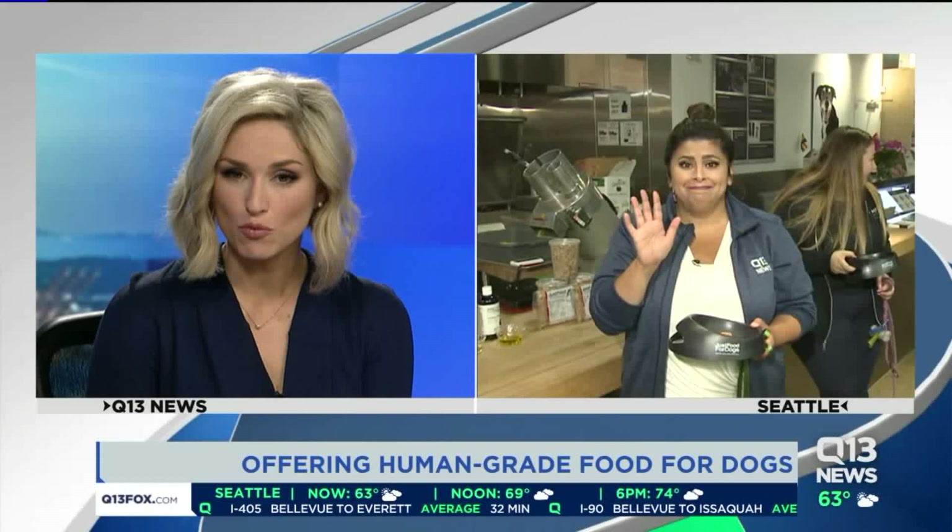Right now, if dogs are members of the family, they probably should just eat as well as we do, right? Well, Just Food for Dogs is what it's called. It's a place that serves whole food recipes made with the same ingredients that humans eat. Ellen Taylor and her dog Charlie are here this morning with more.